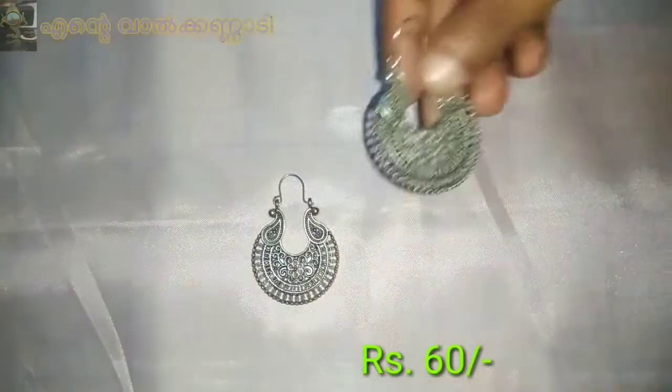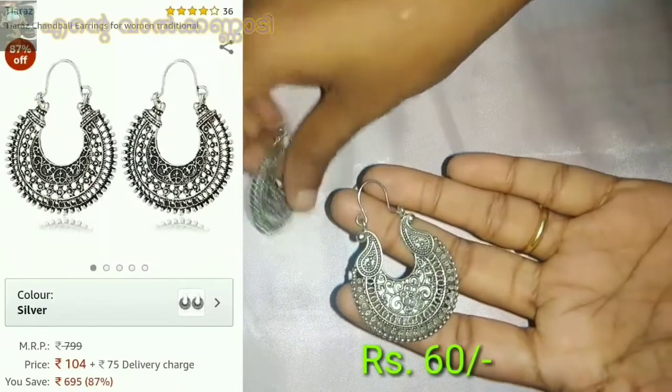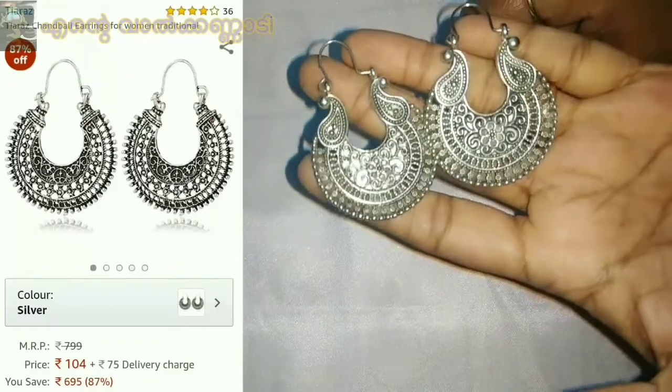There is a cute Afghan earring in the range. I have kept it for a few days.